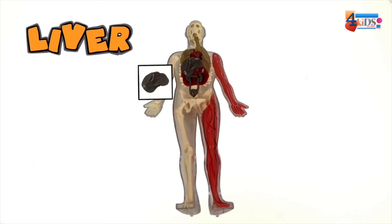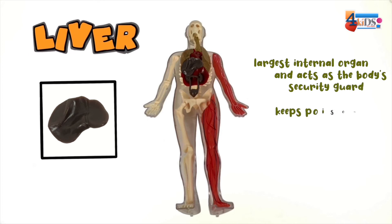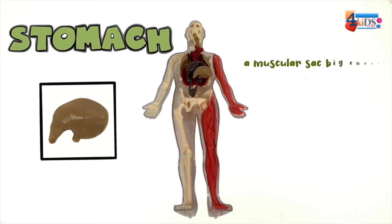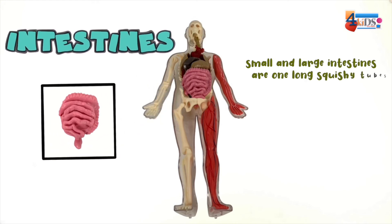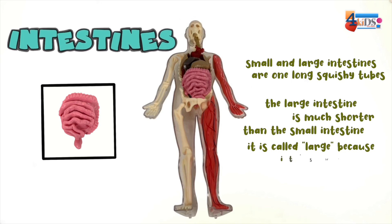You can't live without your liver. It's the largest internal organ and acts as the body's security guard - the liver keeps poisons such as food preservatives from going to the rest of the body. Your stomach is a muscular sac big enough to hold a meal - it gets food ready for the body to use. Your small and large intestines are one long squishy tube. The large intestine is much shorter than the small intestine but is called large because it's wider and thicker.